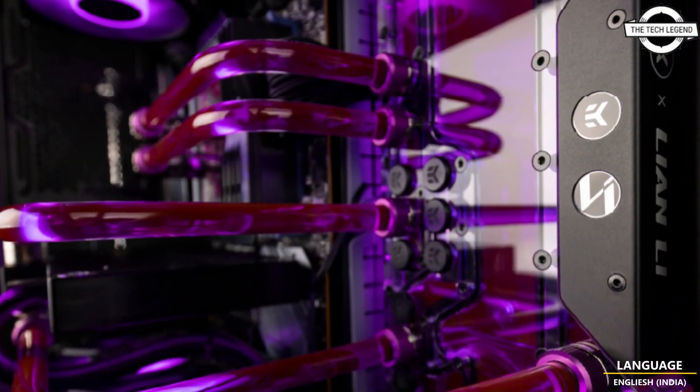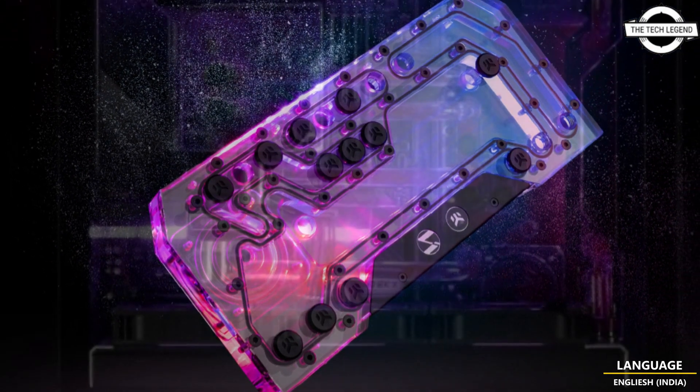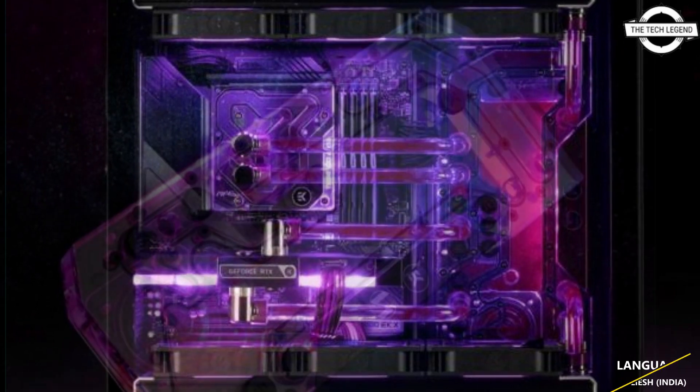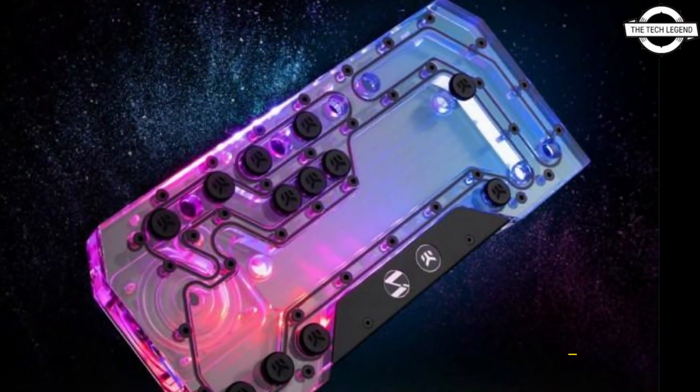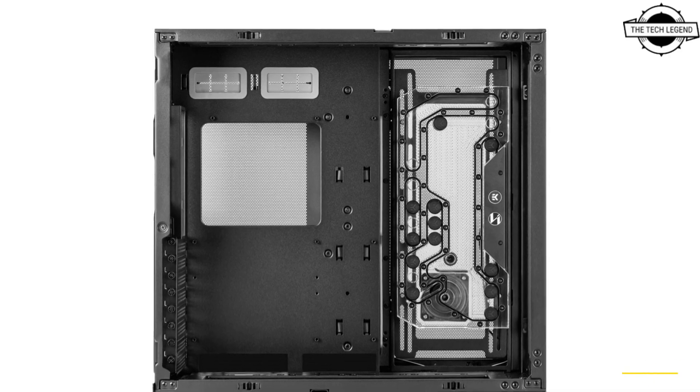This distribution plate has a high performance 4.2 DDC pump that supports PWM control, allowing sufficient flow even when using multiple water blocks and radiators. The plate also includes multiple even-by-four threads that reduce the machining effort when building a custom water cooling system with hard tubes.